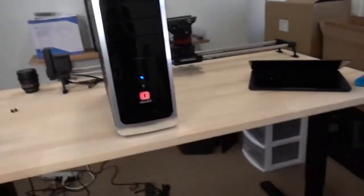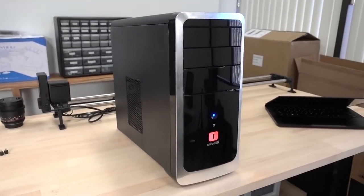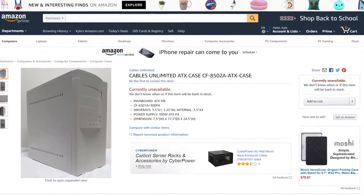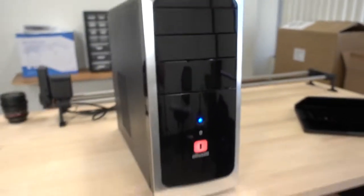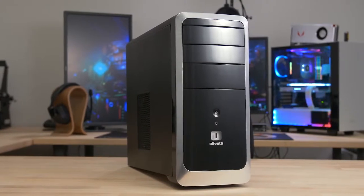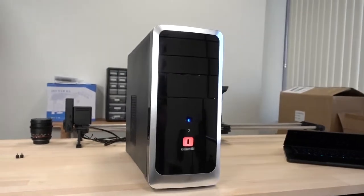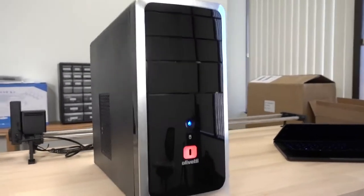Let me grab the camera and show off the exterior of the system with the chassis. This is not the case we initially picked out in the part one video. The initial case looked like a beige box about 100 years old, but then we found this Olivetti — not exactly sure of the model number, but I'll leave links in the description. It's a fantastic little case for about $35, and it did include a power supply, which is generally not the best sign, but for a $400 gaming PC, that's exactly what we were looking for.